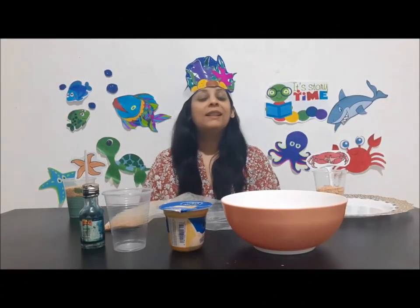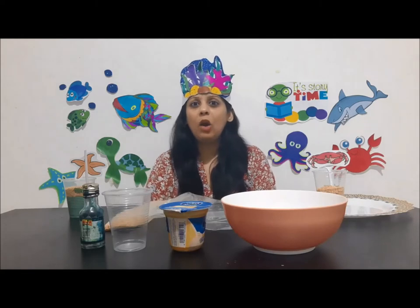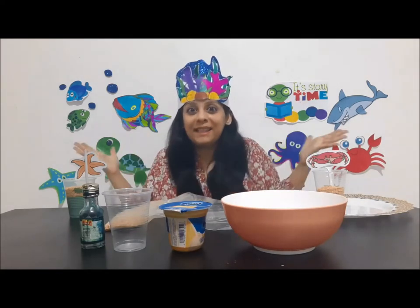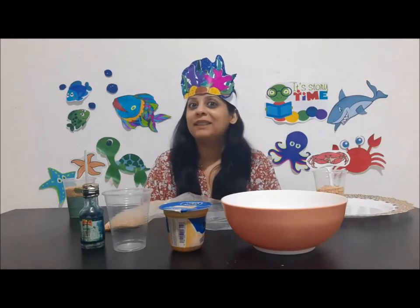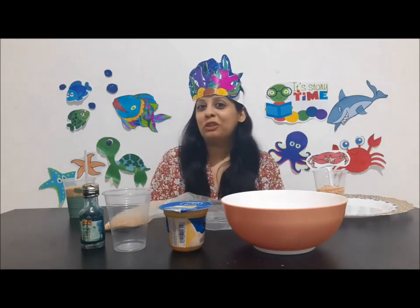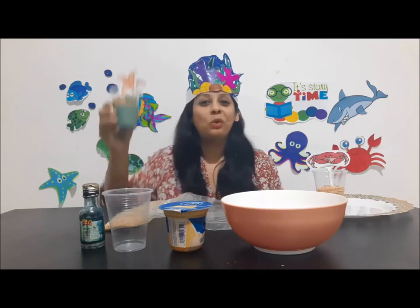It's time for a surprise activity! Since our topic is ocean animals, I thought let's make an ocean and sand pudding. What? Seriously, are we going to eat sand and ocean? Yes, you're right, but we're not going to eat sand and ocean. I'm going to show you how to make these yummy ocean sand pudding cups.